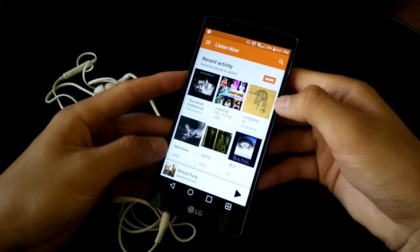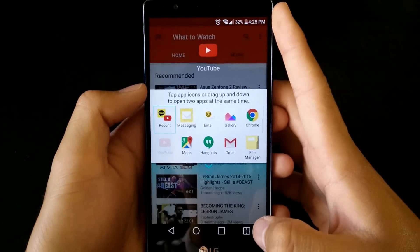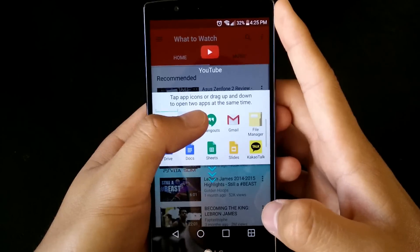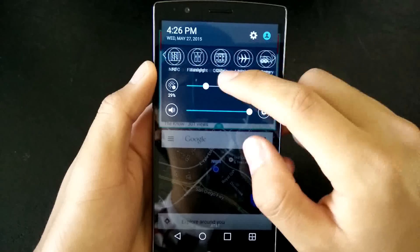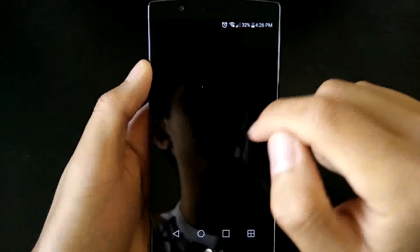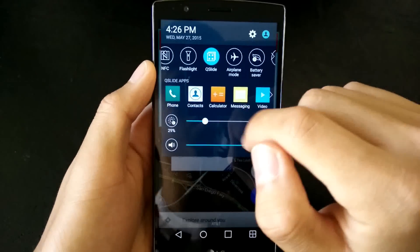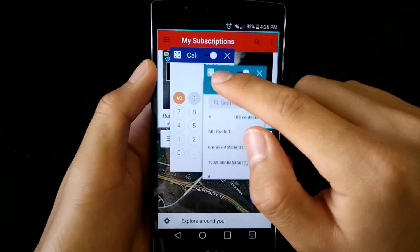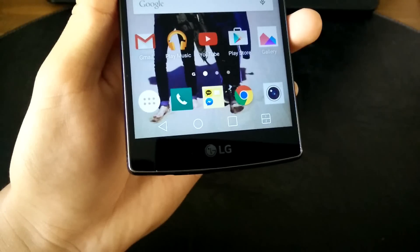There are some other features as well, such as dual window — which is similar to Samsung's multi-window, letting you use two apps side by side — and the QSlide feature, which lets you use certain apps overlaying your current app. With these multi-tasking options, you can basically multi-task while multi-tasking. It's kinda unnecessary but it's nice that the option is there. Like the variety of features, you can essentially customize almost every part of the phone.